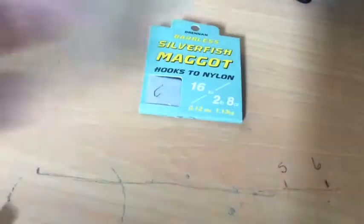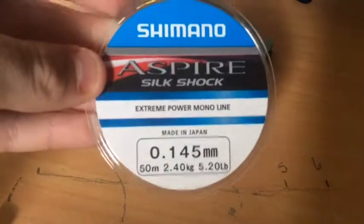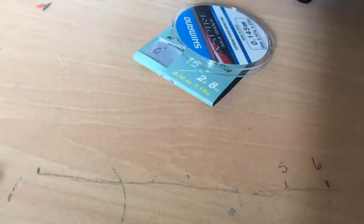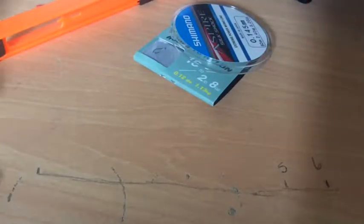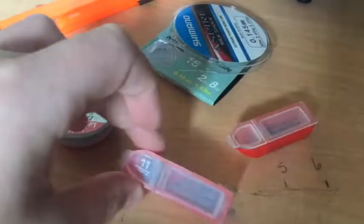I've gone for some size 16s. Then I've got some line — I've picked up some Shimano Aspire Silk Shot, about a £5 line. Next thing you're going to want is something to put your rig on. And then I've got some shot in various sizes: some number 10s, some number 9s or 11s, and some number 9s.